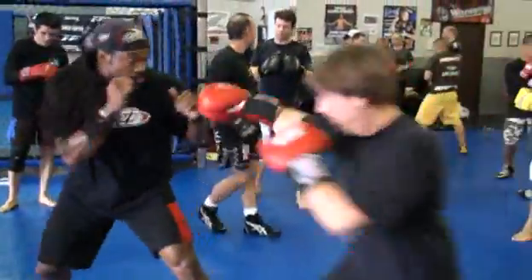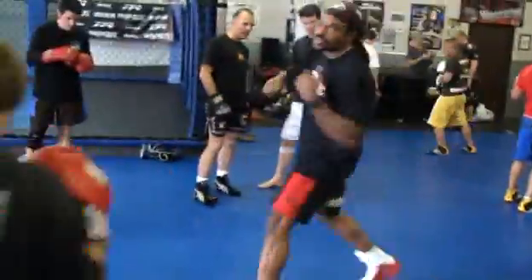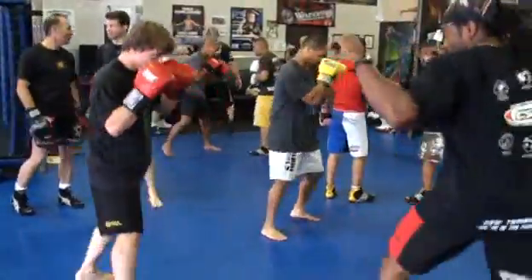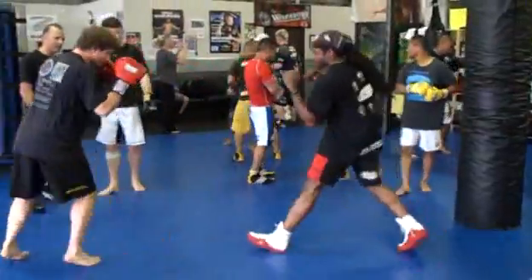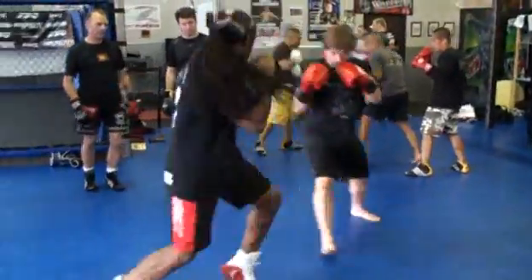Come right here, come right here. Don't be too aggressive. Don't put your weight under the top. Come right here, there you go.